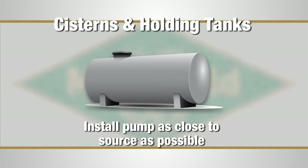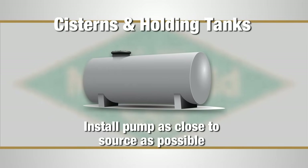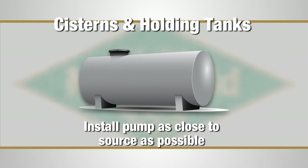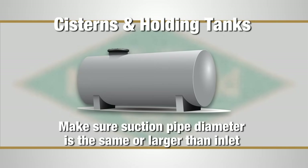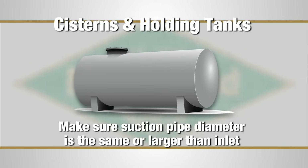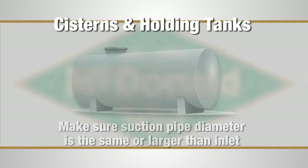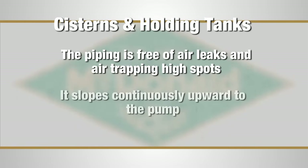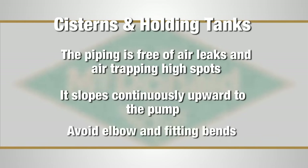For cisterns or holding tanks, you'll want to install the pump as close to the water source as possible to minimize the length of your suction pipe. Make sure the diameter of the suction pipe is the same or larger than the suction inlet on the pump. You'll also want to be sure that the piping is free of all air leaks and air trapping high spots. It slopes continuously upward from the source to the pump and you avoid elbow and fitting bends when possible.